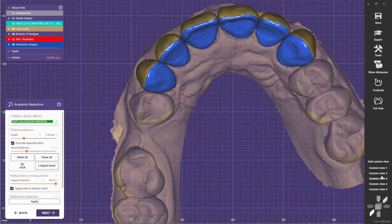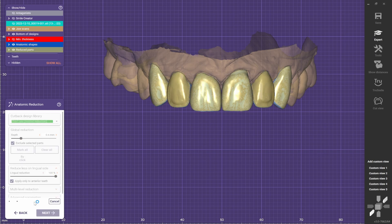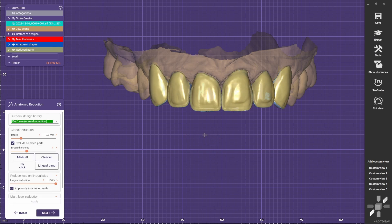Once you print everything, you can just go ahead and select the depth of the reduction. You make the selection and click apply. You can do a minimal reduction of 0.5.